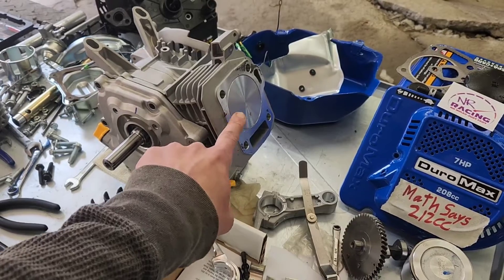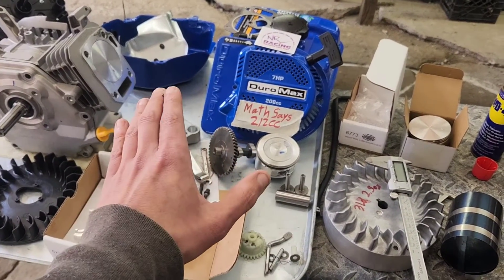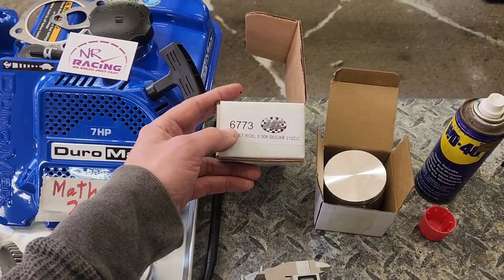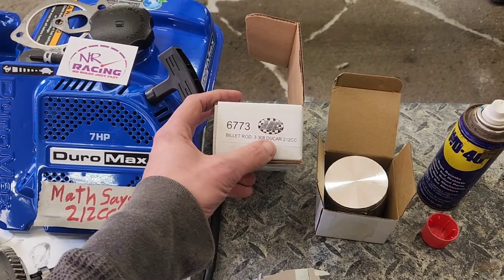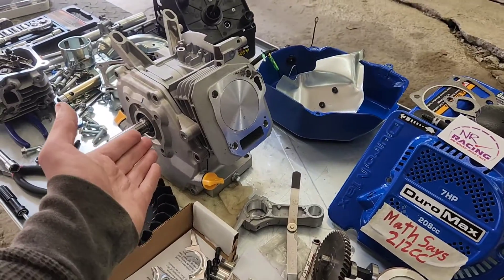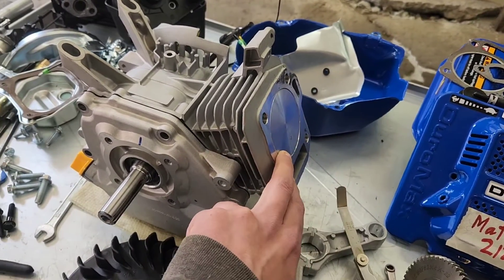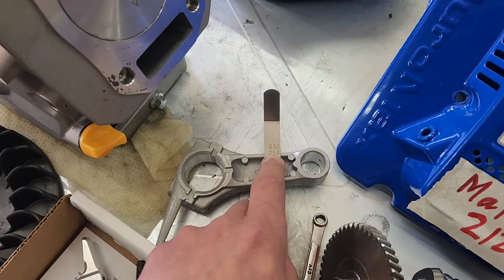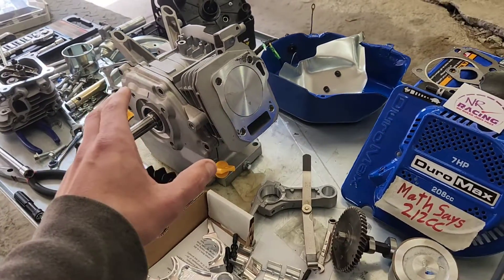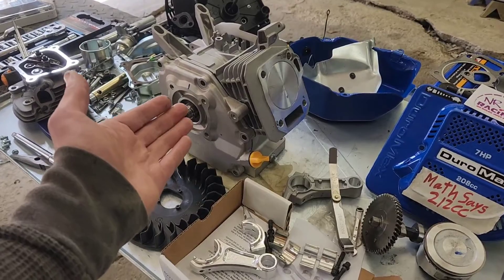Right now we've got our third option in there. In between when NR Racing was working on this years ago, I'm betting this must have been created. This is ARC's 6773 Ducar 3.308 212cc connecting rod that is in this right now. And as you can see, it comes out even higher than stock — with a clearance of only 0.25 millimeter to being totally flat deck. That's pretty cool. All honesty, that's probably what I'm going to run, and I'll post a link for it down below.